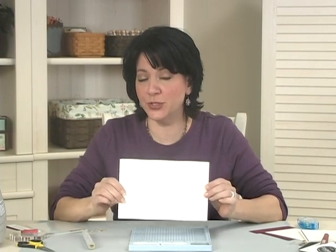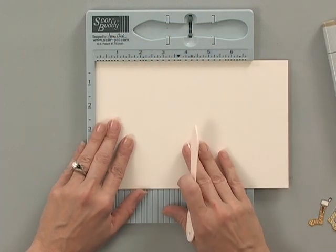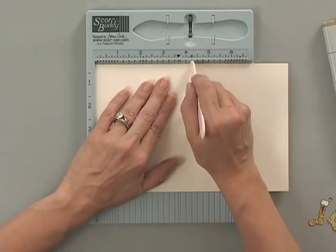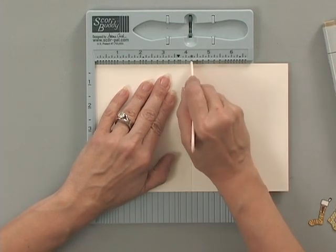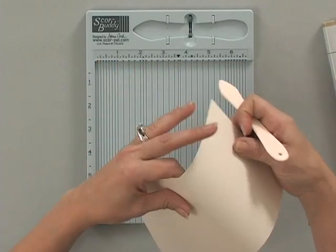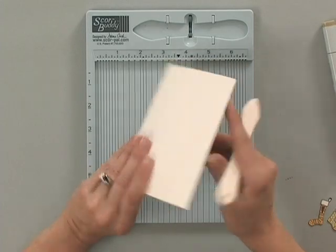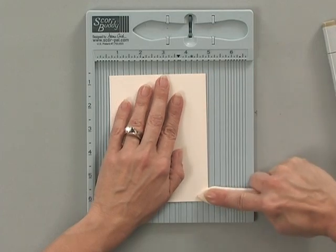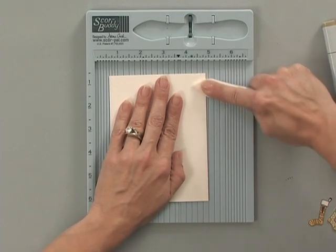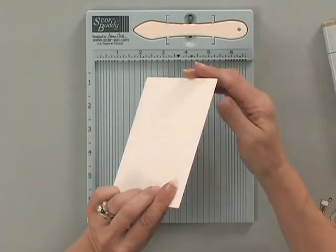To create a card base, I'm using a piece of the Gina K Designs Heavy Base Weight Ivory Cardstock and I'm going to score this on my ScoreBuddy — you could use your ScorePal too. I'm going to score it at 4¼ inches. This particular piece is 5½ inches by 8½ inches. Then I'm going to fold that, and to make sure that I don't get any cracking, I'm going to use the flat edge of the scoring tool and just flatten that down real nice and crisp. There's no cracking at all — it's a beautiful fold.